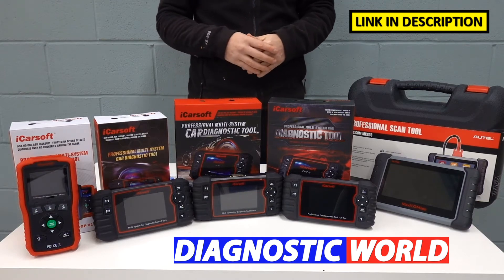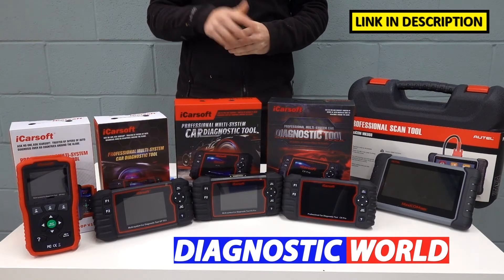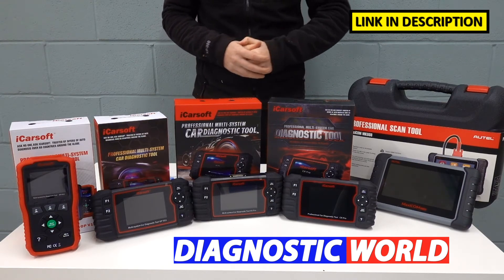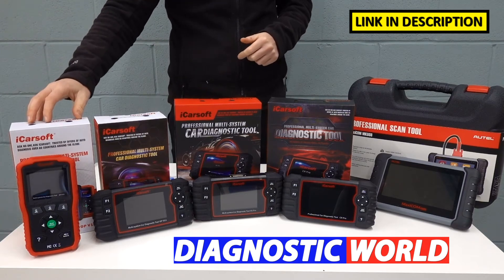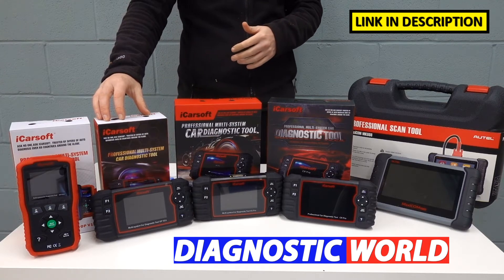If you do need any further clarification about any of these kits, I'll put an email address in the description. You can contact those guys to make sure it is going to be suitable for your needs. So that's the version 1.0 kit. Moving up the line, we then come to the version 2.0, the Op version 2.0 kit.